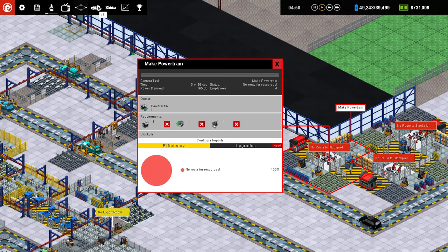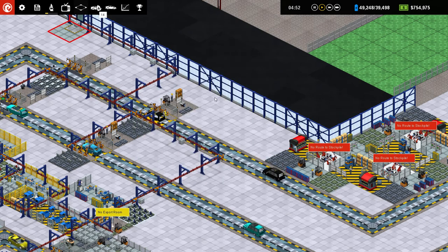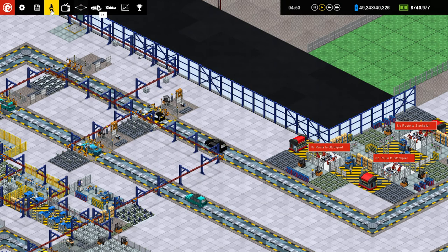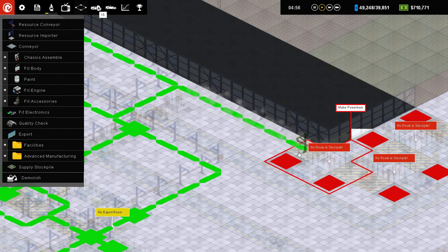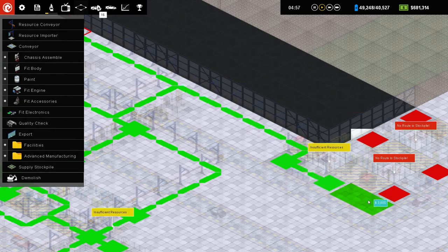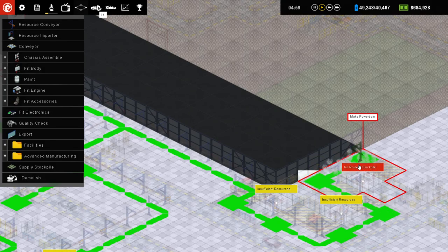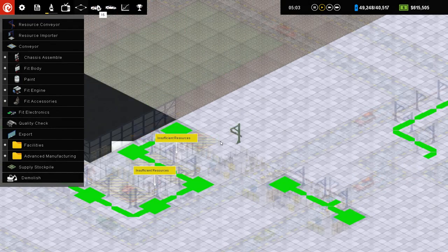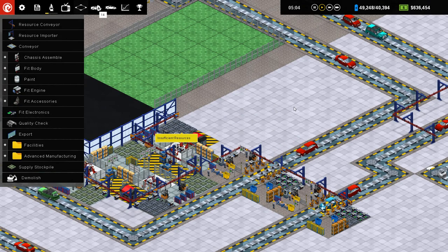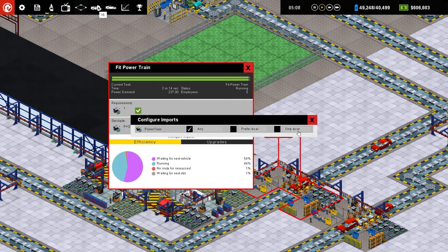What do these guys require? No servos though, right? I think I could import these guys from here without overwhelming anything. And then export directly to these right over here. There we go. And then change these to only local.